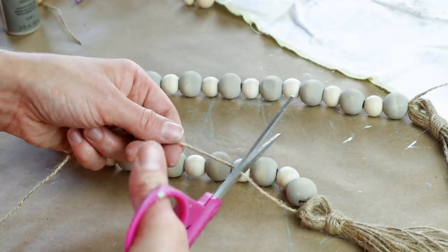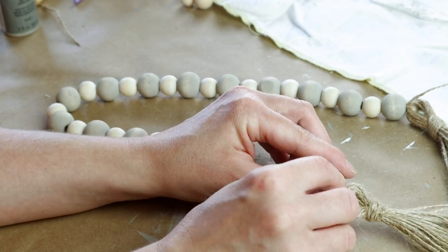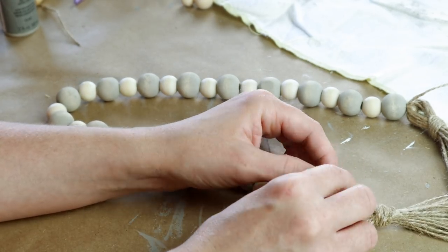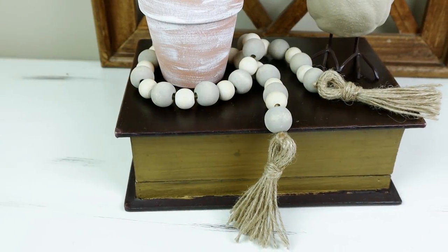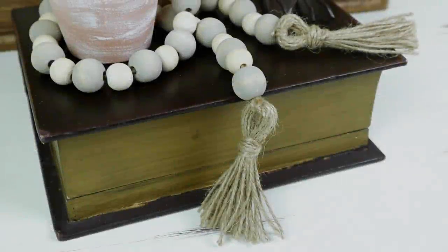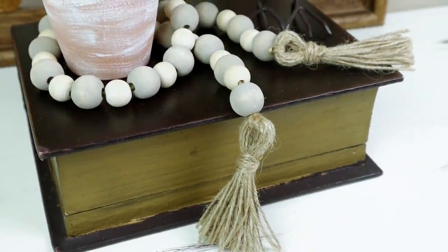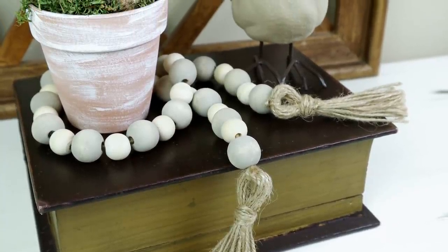I then cut my jute but left about an inch of it out and strung that piece up through the bottom bead. I did the same thing with the leftover jute on the other side, and this is what my bead jute garland looks like. I think it turned out really cute and I love the colors with my decor — you can really switch it up and choose whatever color or stain to go with your decor.